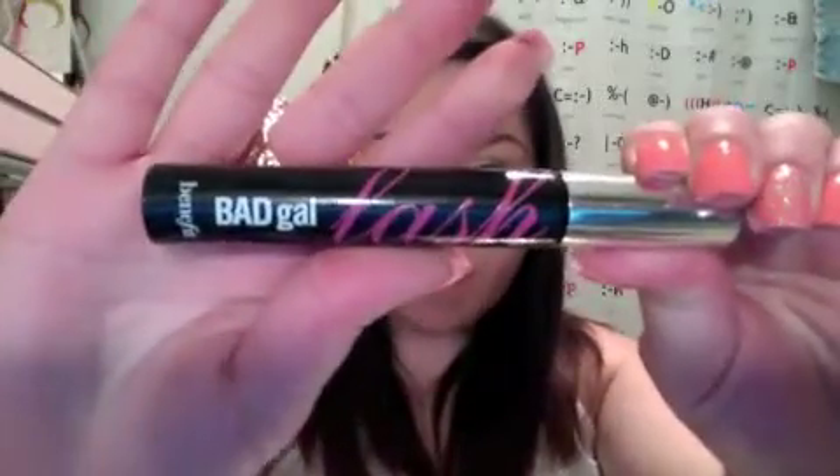I'm going to add mascara and I'm going to use the Bad Gal Lash by Benefit. I just want my lashes to look really innocent and long and separated — really feminine and sweet. I'm not going to do a waterline or tightline; I want my eyes to look really open. This mascara helps do that a lot — mascara in general really helps your eyes look open and wide, and this one really does that.